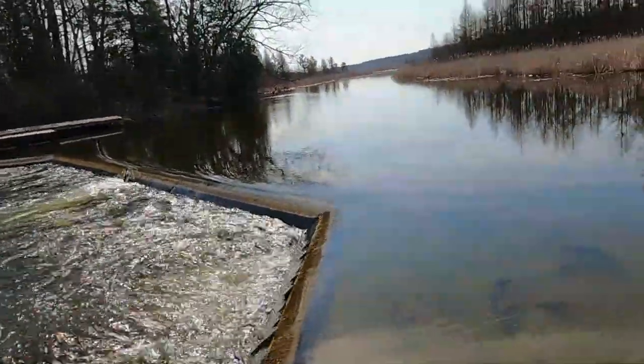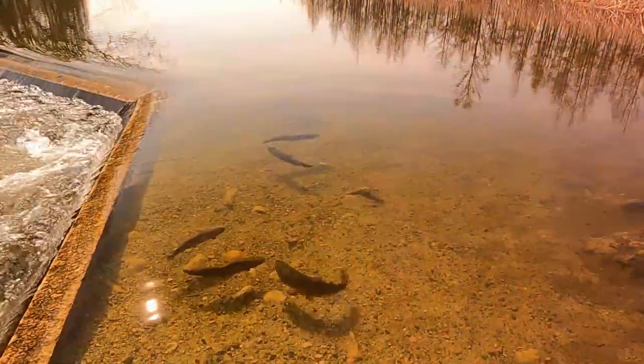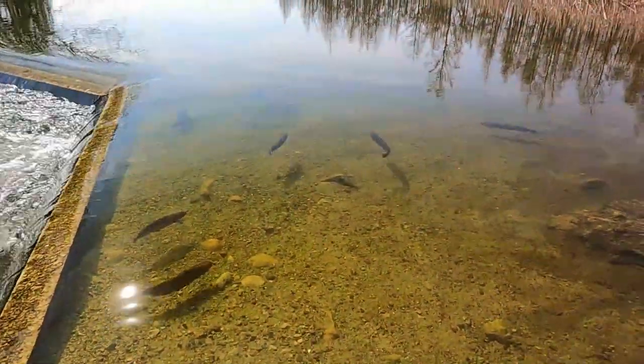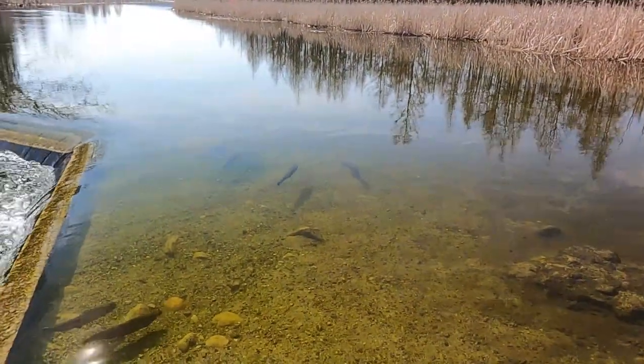Let's jump into the on-water testing. We'll come back and go through my grading. I hit on about five of the key characteristics, but my full evaluation goes through 16 items — warranty and a whole bunch of other things as well.